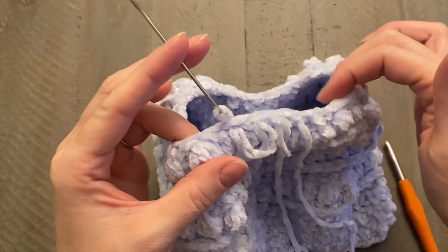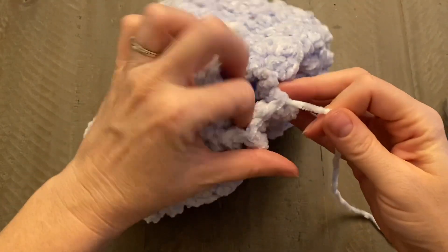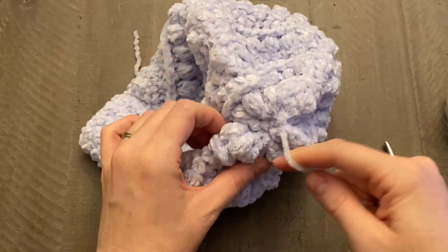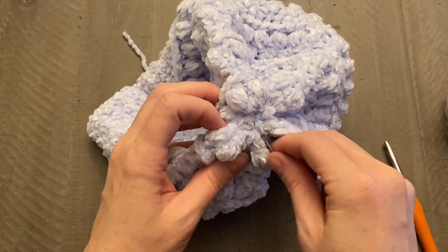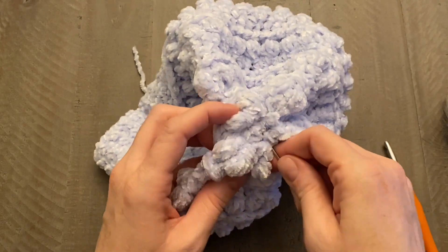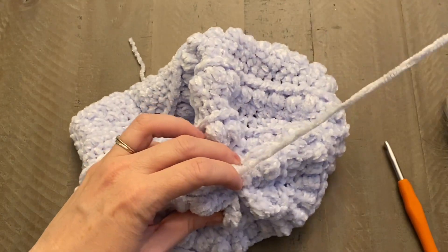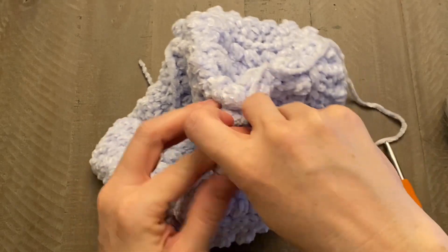Keep going in and out of every single stitch all the way around until you get back to the start. Then pull that tail end so it closes the opening — pull it right closed. To secure it, push your yarn needle through the center a couple of times to really make sure it stays closed.